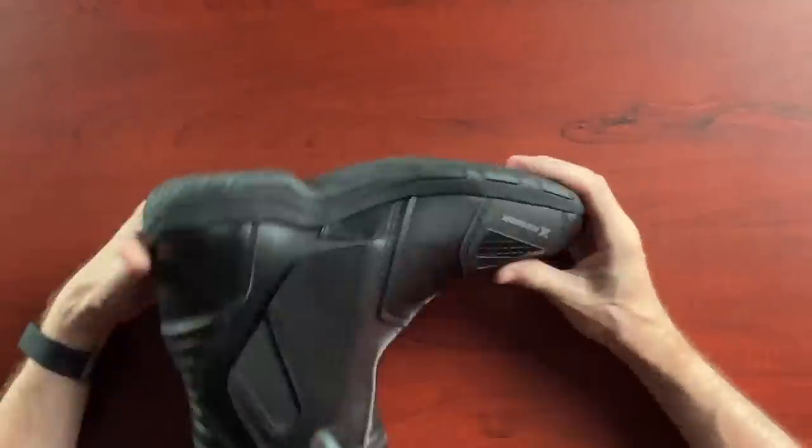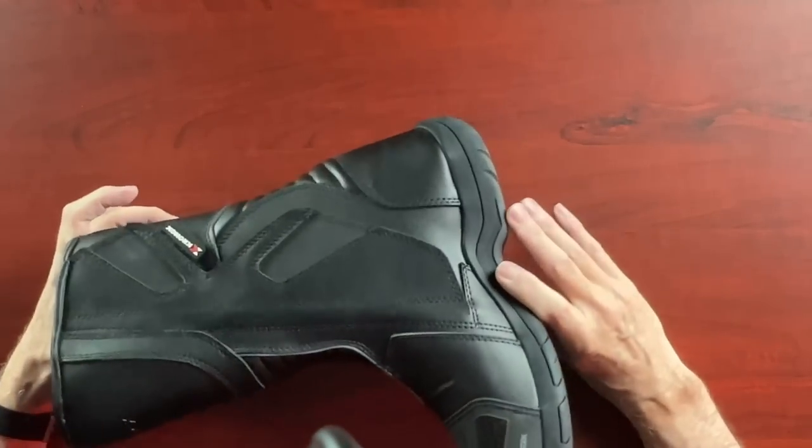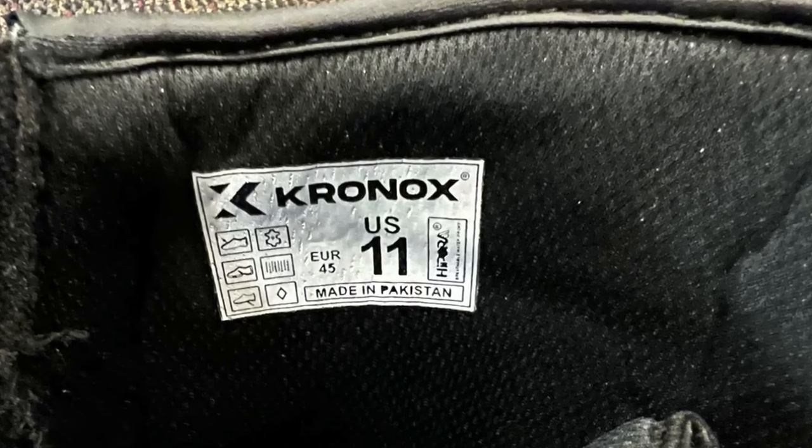The sole looks nice - pretty thick and substantial, soft rubber. I'm anxious to test this out on wet pavement because one of my biggest complaints about the Tourmaster is they are very slippery on wet pavement; the sole is not very grippy. I haven't tried it on yet so I don't know how it fits. I did order the same exact size I have for the Tourmasters - this is a size 11, which is also a 45 in Europe. The label says they're made in Pakistan. There's actually quite a bit of motorcycle gear made in Pakistan and Vietnam. They look nice - a pretty full-size touring boot, feels pretty sturdy.